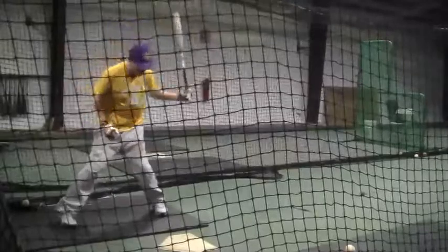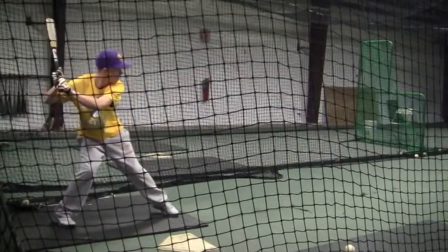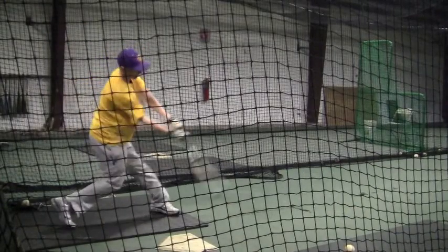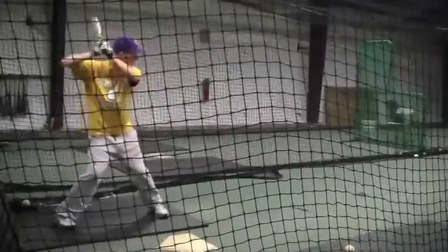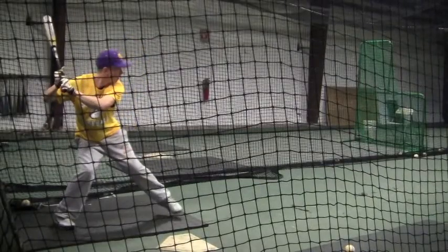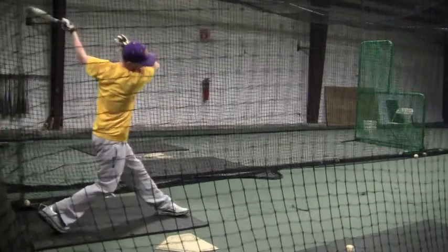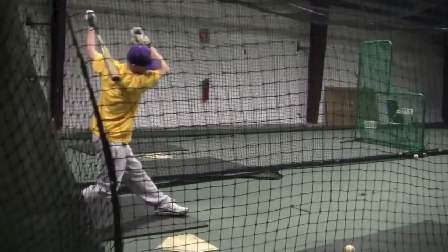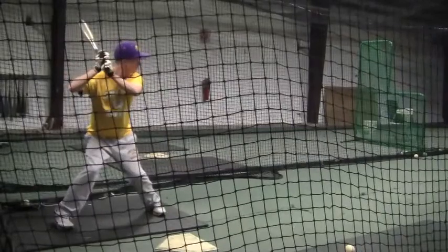It gets better towards the end — your front shoulder is going right to the ball and you stay down. You're letting your arms get a little bit long on these swings. Let the ball come to you. You can go back into the videos and look at anybody you want on this channel to see what they're doing.